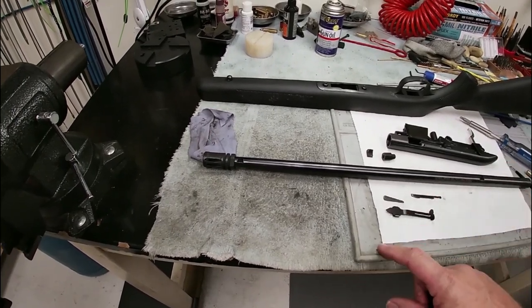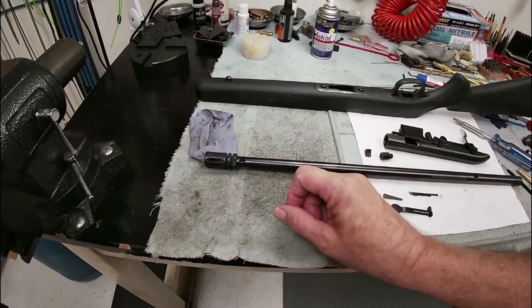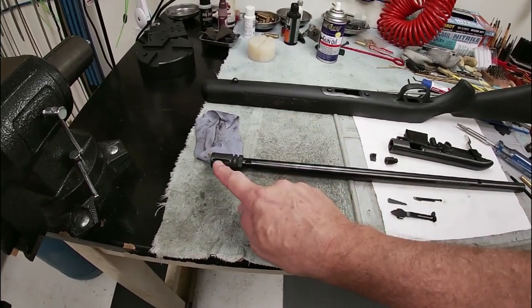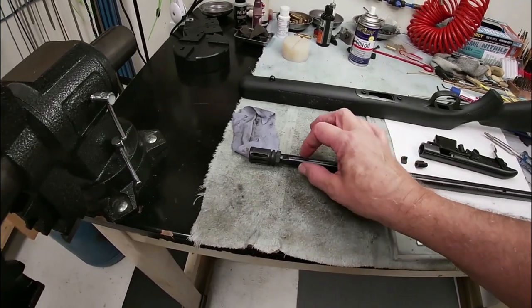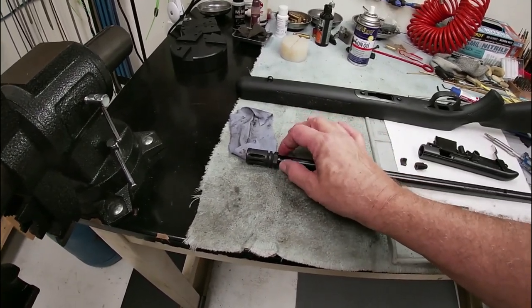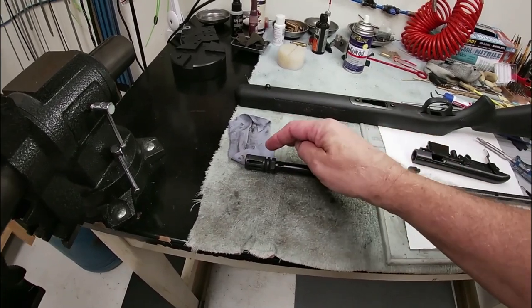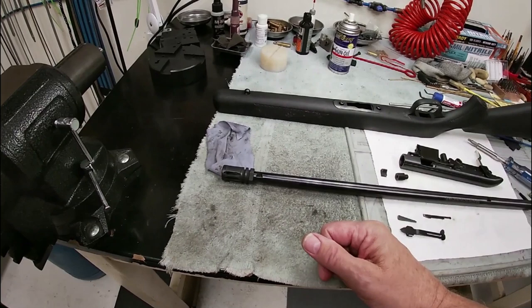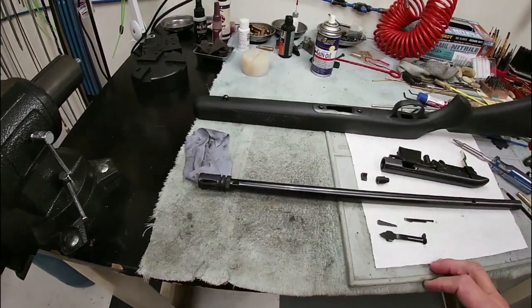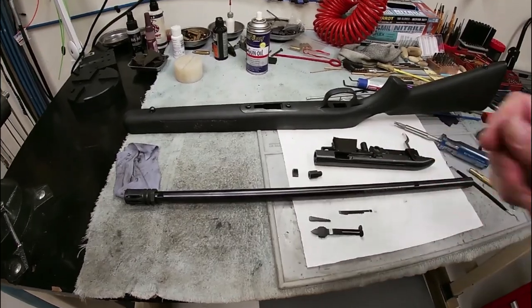The gun will be complete here shortly. We're also going to have to do some timing on our flash hider — or muzzle brake, whatever you want to call it. We'll need to put some shims behind it to get it in the right position so that the bottom is where it should be located and the gas ports are at the top. We'll talk about that more in a few minutes.